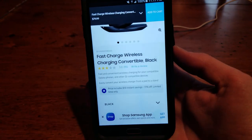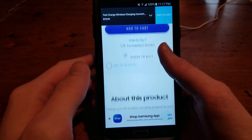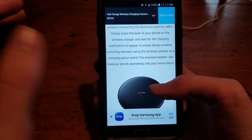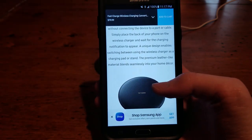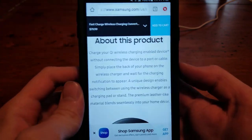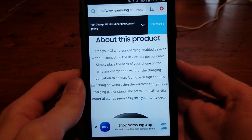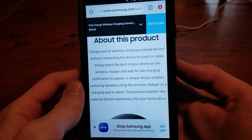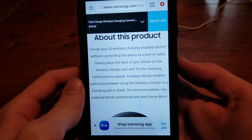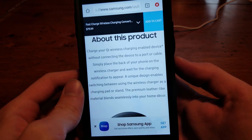This is basically their flagship wireless charger that they advertise with all their Galaxy phones, and there are a lot of great advantages to this. Basically, it can charge your Qi wireless enabled device without connecting the device to a port or cable. Simply place the back of your phone on the wireless charger and wait for the charging notification to appear.